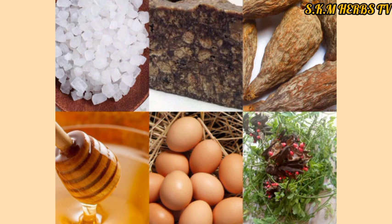Any time we are going to bathe, after mixing the soup, put it in a calabash. If you don't have a calabash, get a nice plastic container that has a cover, and put the soap into it. Then mix the honey with the rest of the powder.